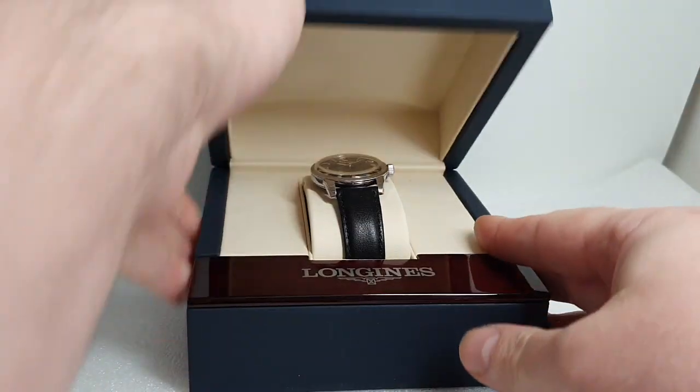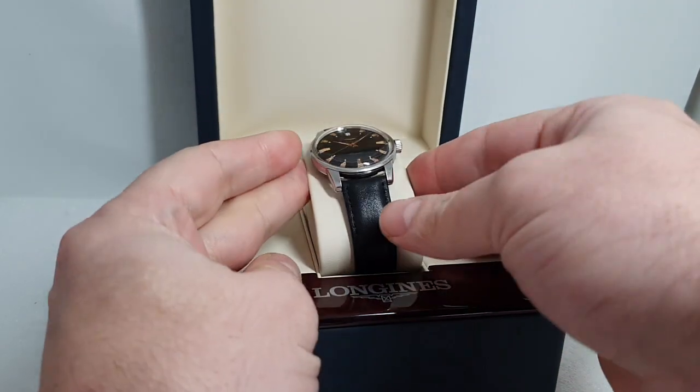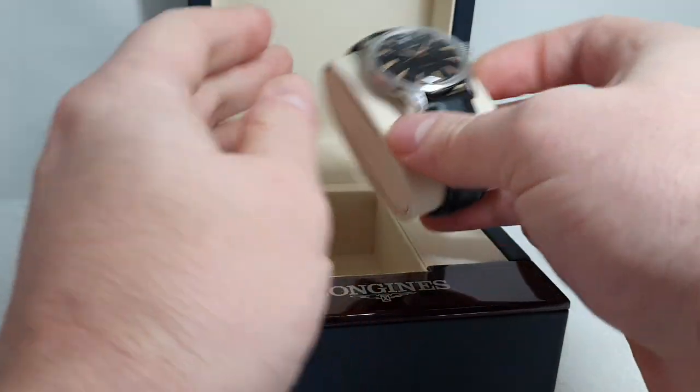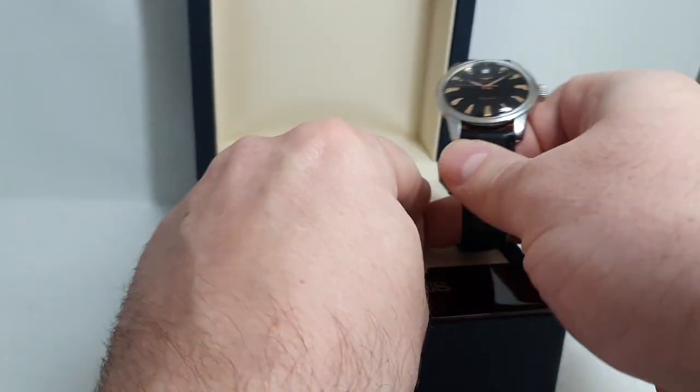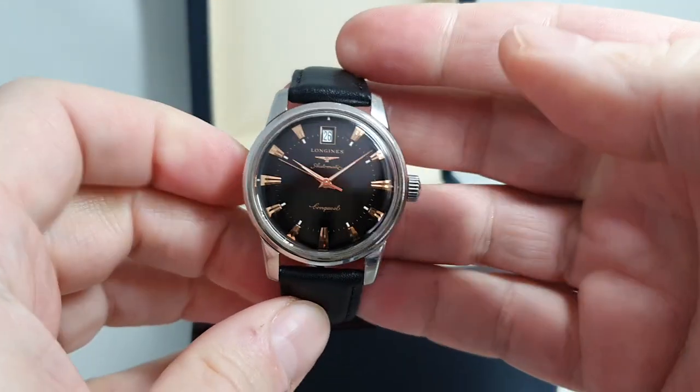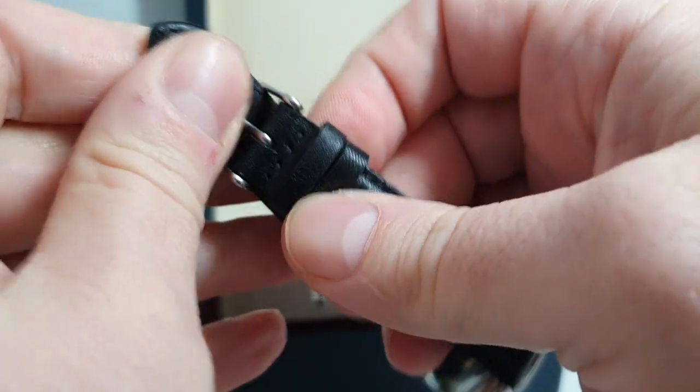Hello watch fans! Birth Year Watches here. Inside the Longines box — we do have the outer box as well for this watch, but we don't have the papers — is a 2009 Longines Conquest Heritage.